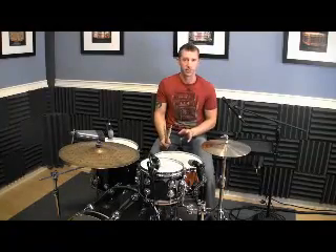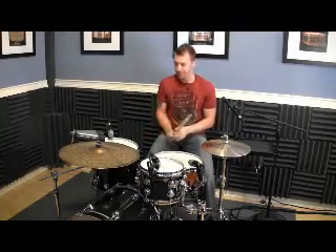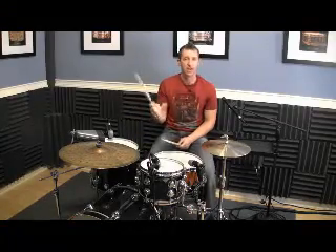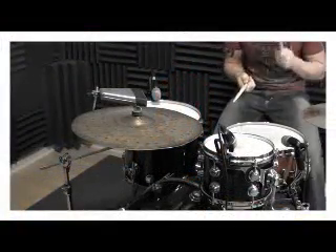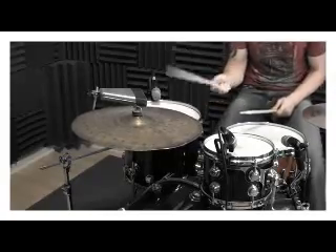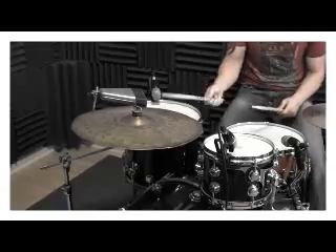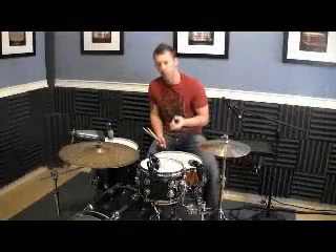There are traditional Brazilian samba rhythms where the ride follows the snare drum pattern. But to create a little more difficulty on the coordination side, we're going to play the jazz samba ride pattern, which is just: one, two and three, four and one. Once we've got that down and we've played with the feet a little bit, we'll put those three things together.